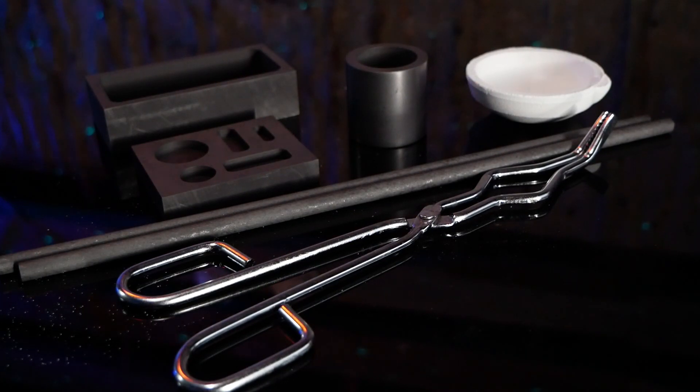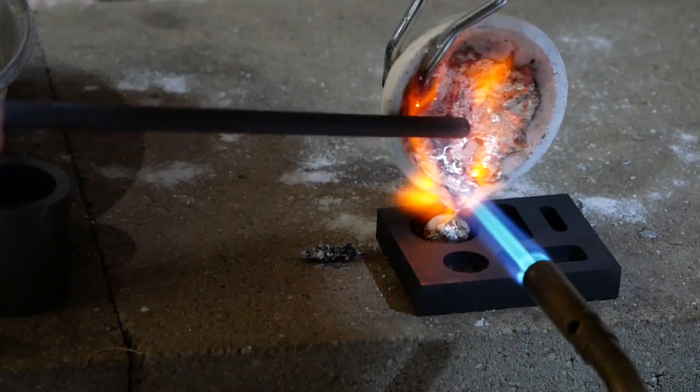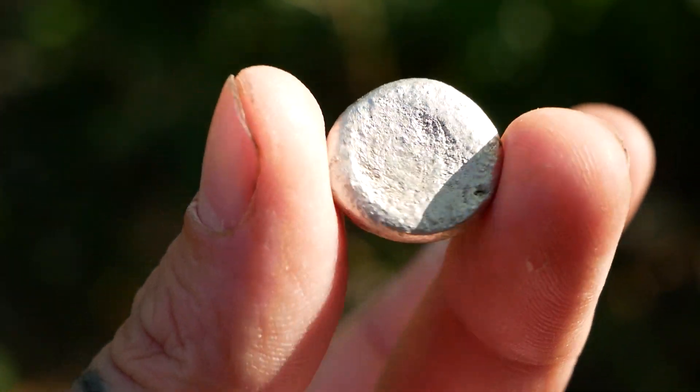Now for the rest of the video please note that I'm no professional. I don't have the right equipment to melt more dense metals, but I was able to make a couple castings out of aluminum with my setup. I'll link a couple videos in the description that I watched to learn what I know now.